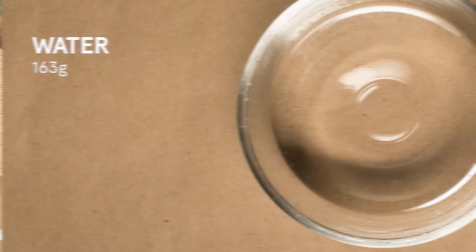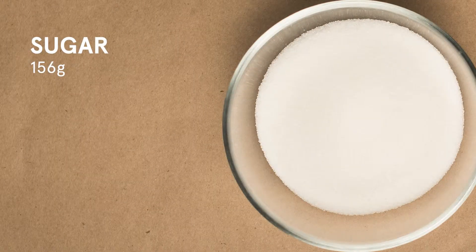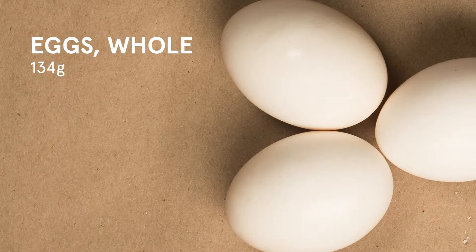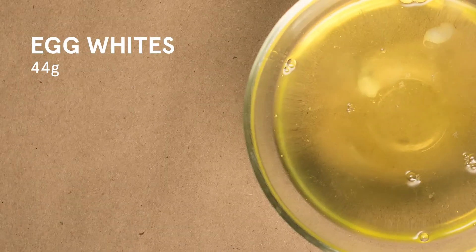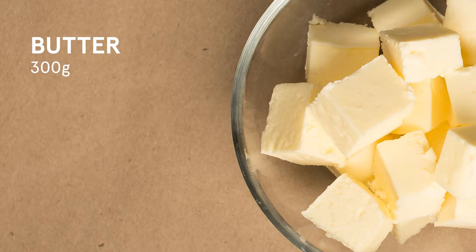163 grams of water, 50 grams of yeast, 156 grams of sugar, 134 grams of whole eggs, 44 grams of egg whites, 836 grams of flour, 300 grams of butter.